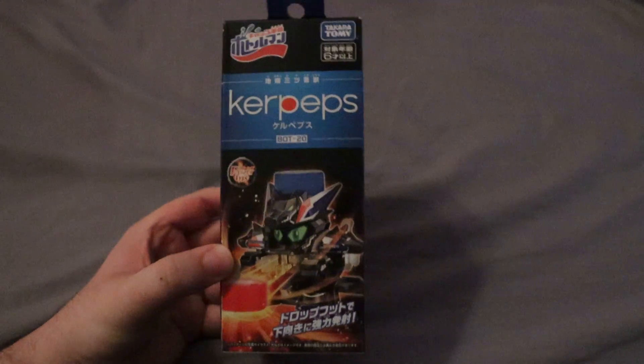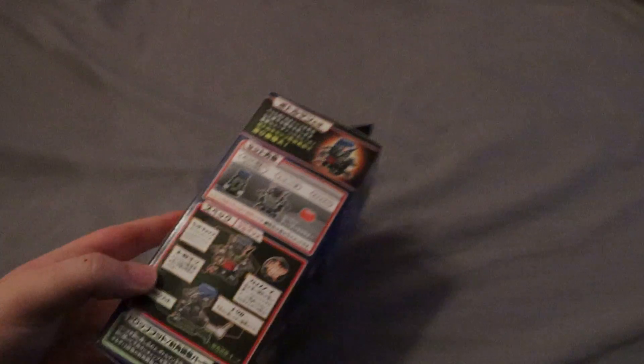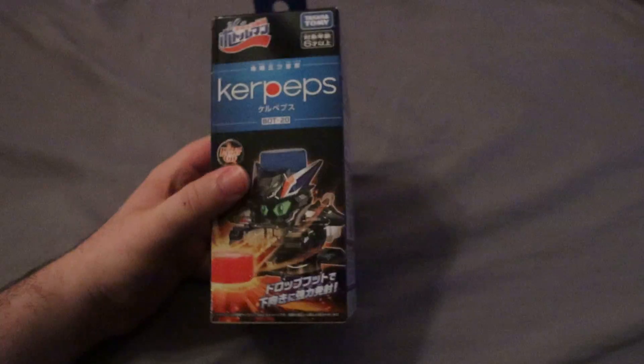This one was August. This is Kerpeps. Yeah, this thing is really nice. Definitely another interesting one. This one has a really interesting gimmick as well. So yeah, Kerpeps — excited about this one too.